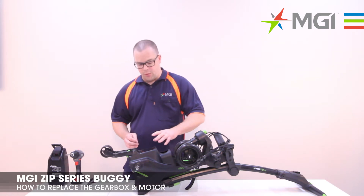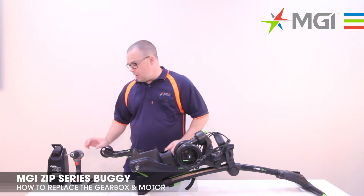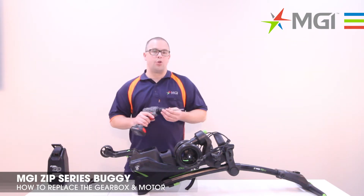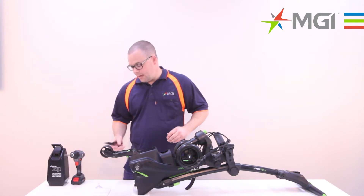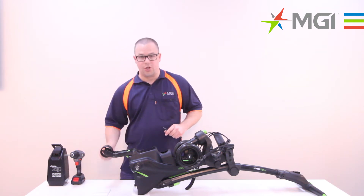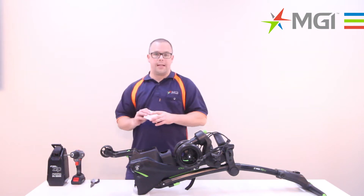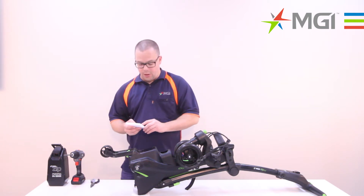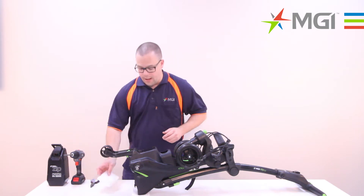To start off, you need to remove the cowling and gain access to the motor controller. You will need a power drill with a Phillips head attachment or just a Phillips head screwdriver. You'll also need a pair of pliers and you may also need a suction cup. I also like to use a piece of foam or cardboard so that every screw I take off, I can put them in a particular order so I know which screws I've taken off and where they belong.